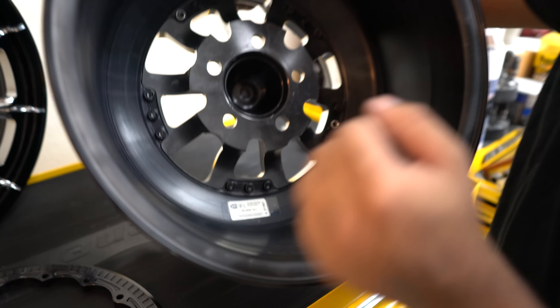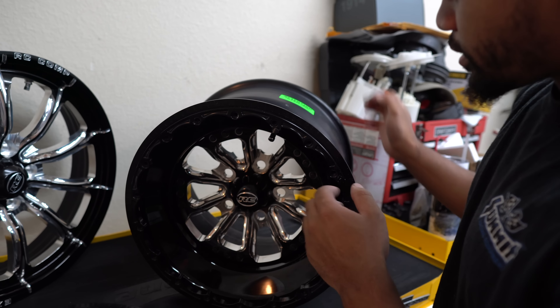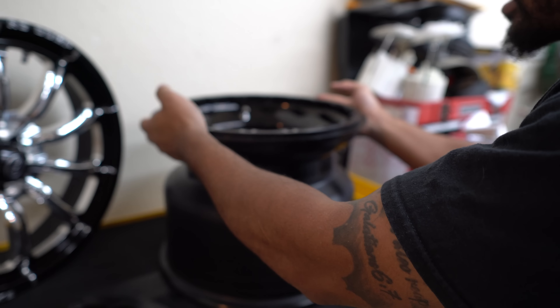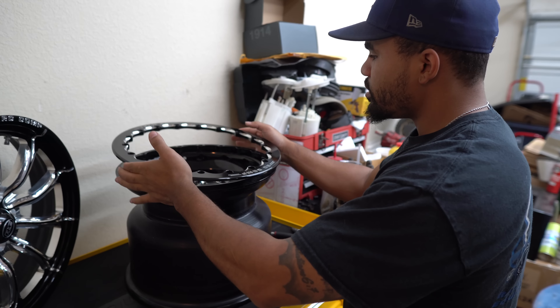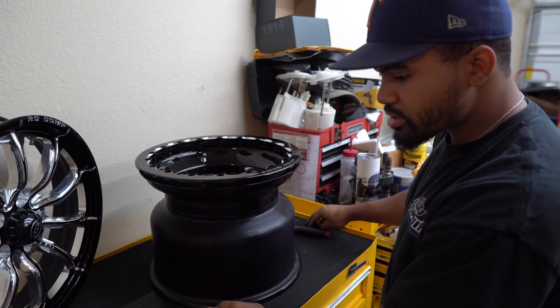All of RC Components' wheels in the drag sector are SFI certified. And like I said, these are 100% made in the USA — even the material they source is from the USA. That's how you know you've got really good quality wheels, because they're going to take pride in their work.